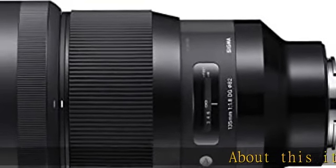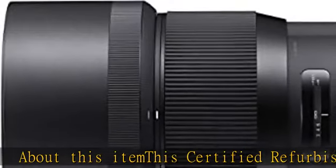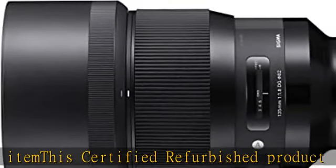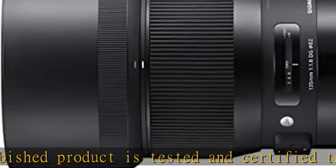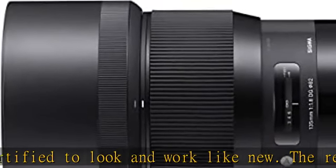About this item: this certified refurbished product is tested and certified to look and work like new. The refurbishing process includes functionality testing, basic cleaning, inspection, and repackaging. The product ships with all relevant accessories and a minimum 90-day warranty.